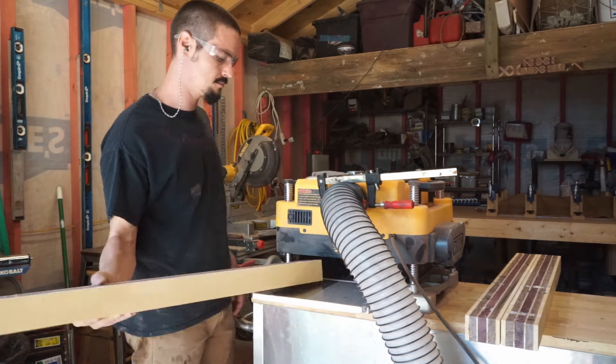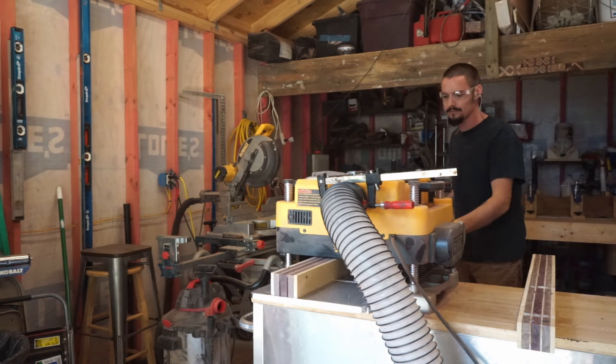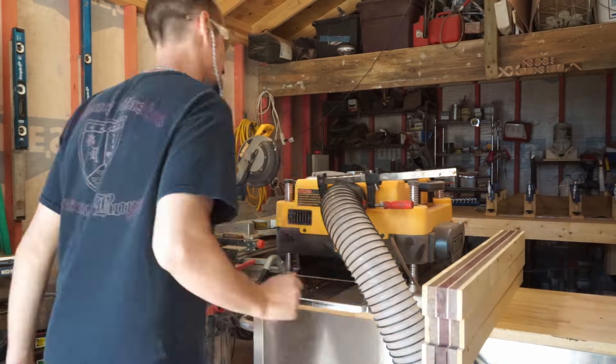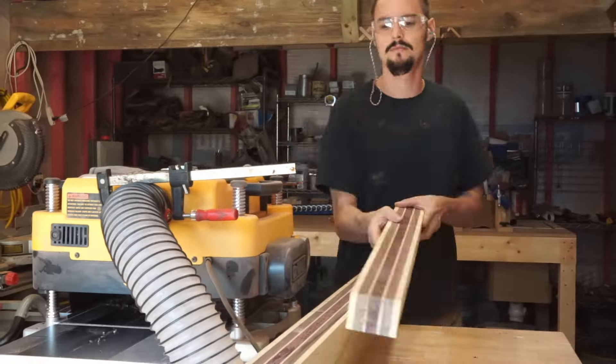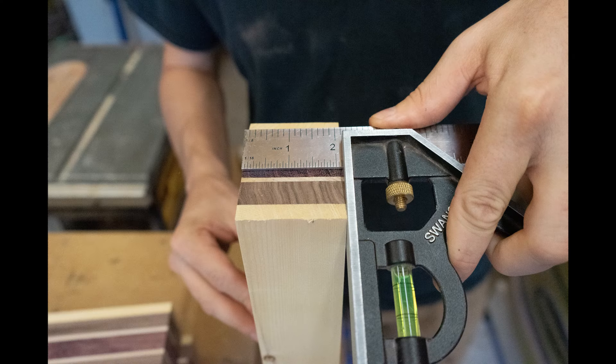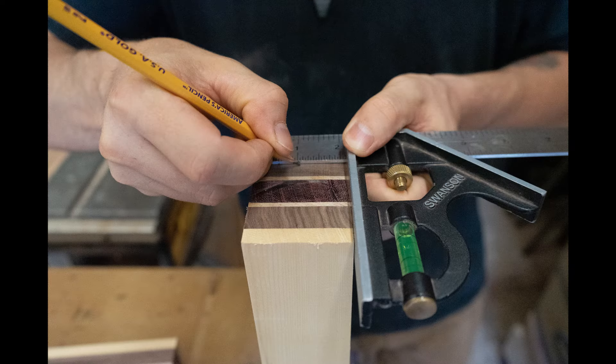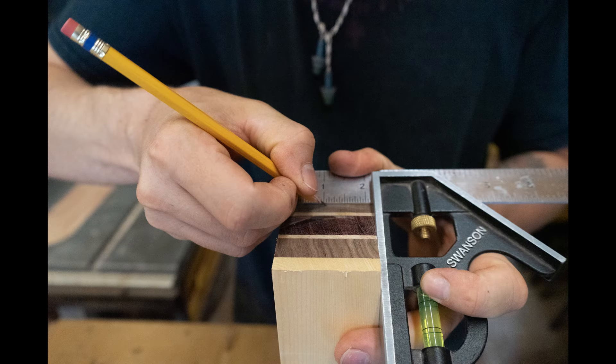Now I'm running the sausages through the planer, bringing them down to my target dimension. Do very light passes to creep up on your measurements. This is a picture of the piece at the target dimension of two and a quarter inch. I'm making a mark at perfect center. Once I've marked out my control piece, I'll bring these over to the table saw. Do yourself a favor and make marks across the tops of your sausages to label and keep your two halves together.